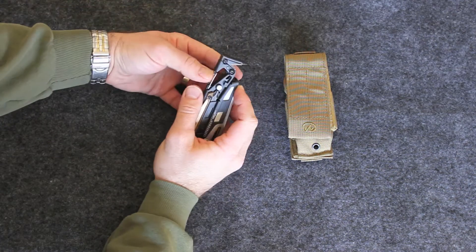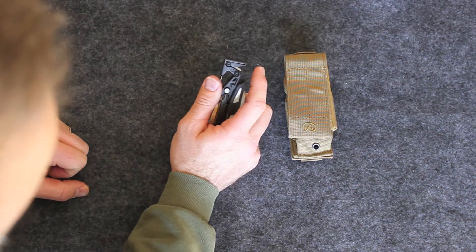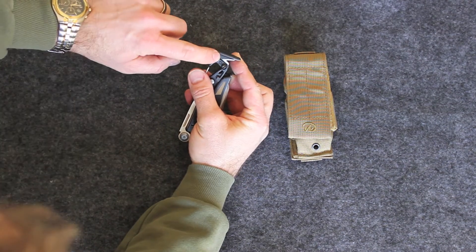We have a belt clip. Here we have a carabiner clip slash bottle opener — that's awesome. Here we have a cord cutter, perfect size for 550 cord, and that's removable.